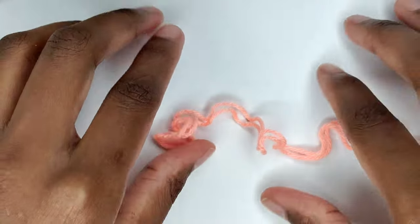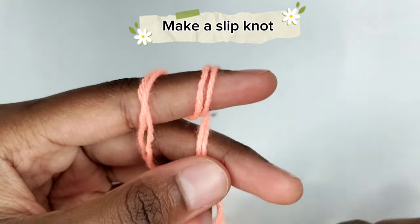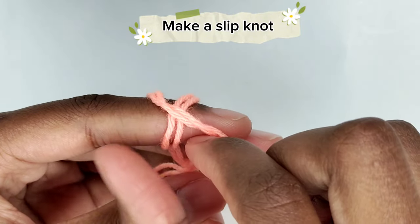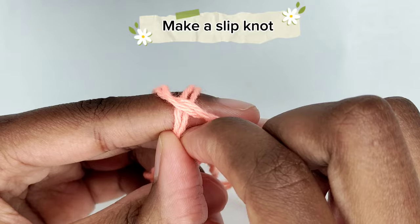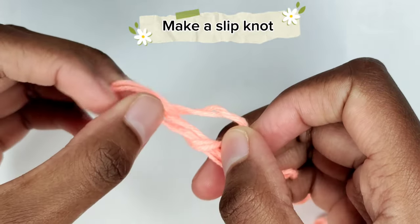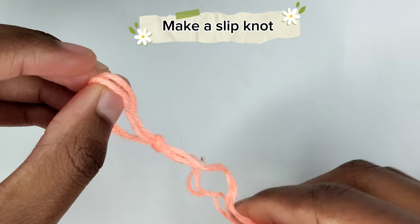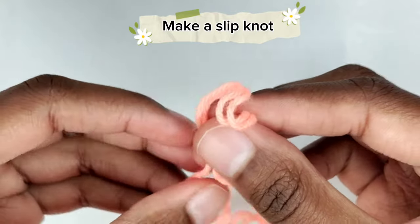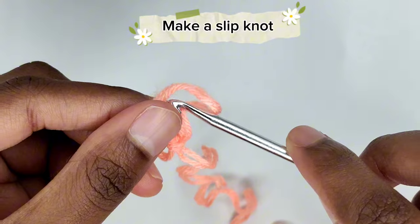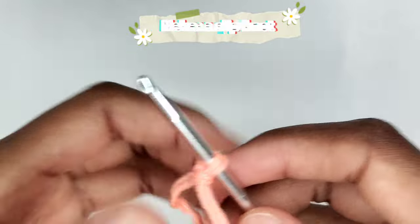Begin by making a slip knot. Grab your yarn and wrap it around your finger twice. Then take the first loop and place it over the second loop, then take the second loop and place it over the original first loop. You'll notice a knot starting to develop. Pull on all the yarn ends to tighten it securely, then take your crochet hook and insert it into the slip knot. Gently pull the short end of the yarn tail to tighten it securely.